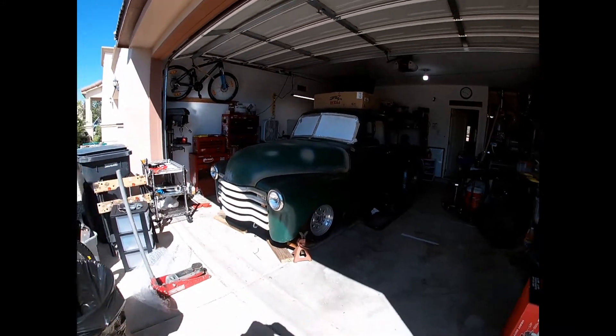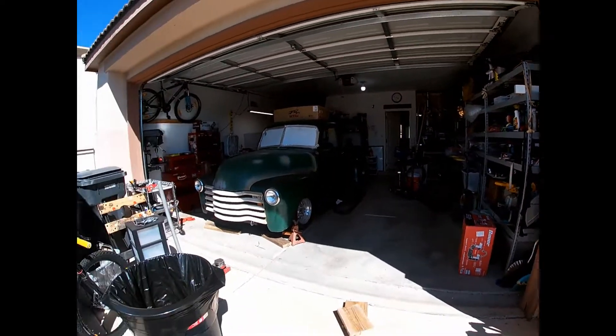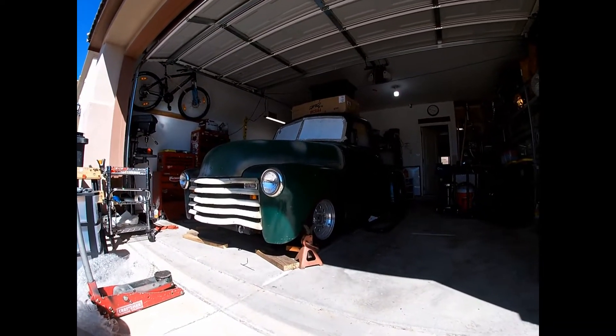It's October 2022. Cleaning out the garage and doing an update here. See where we're at — it's a T49.